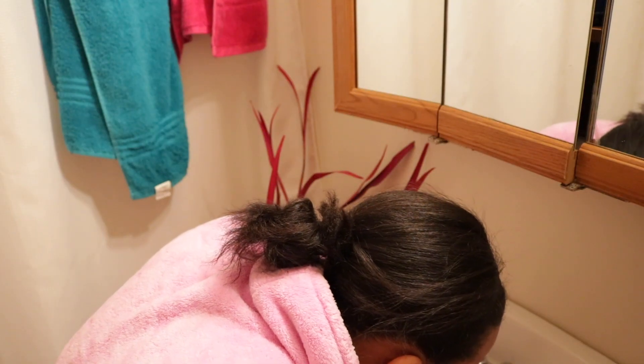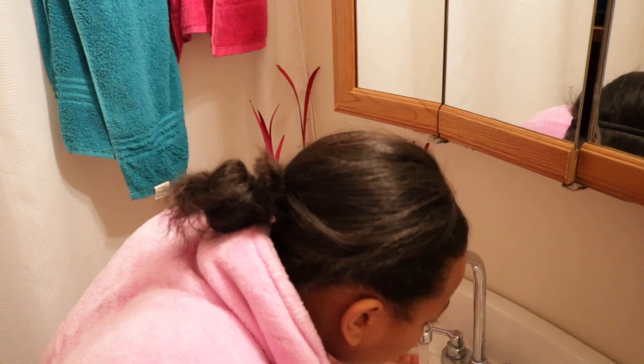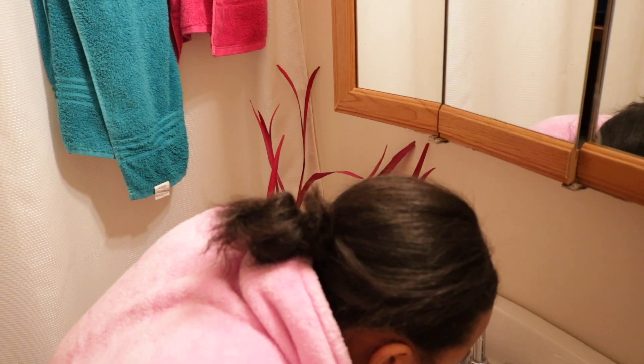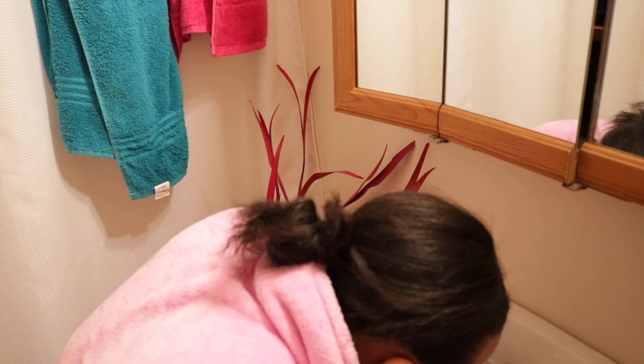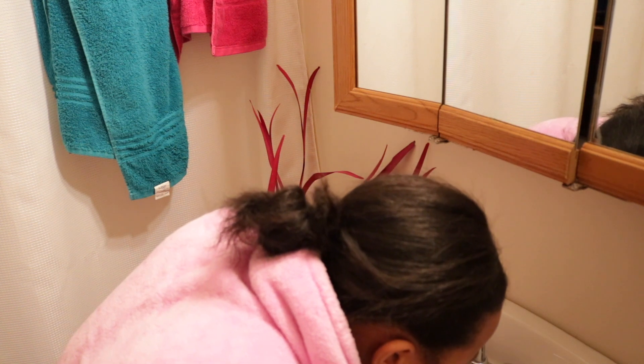So lastly, you are going to rinse your mouth out with cold or warm water, whatever your preference is. Just make sure that you do not brush your teeth until 30 minutes after you use this lemon, because the lemon is acidic. Also, just be careful not to get it on your nails because it can damage your nails as well.